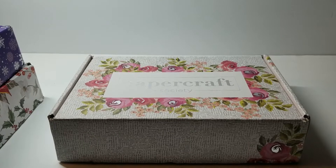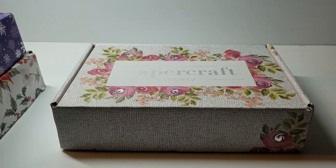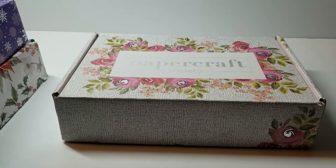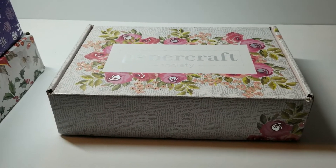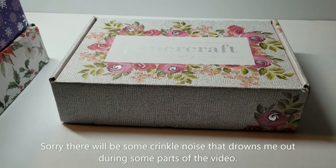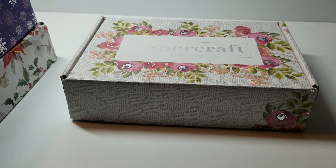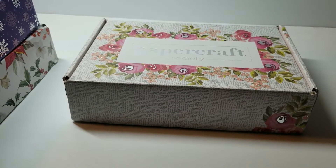Hey YouTube, it's Audrey. I just wanted to come in and share something that I have been involved with — I have subscribed to the Papercraft Society, and it is a subscription box from the UK. I just got my third box yesterday and I thought I would share because I think it is a great deal.